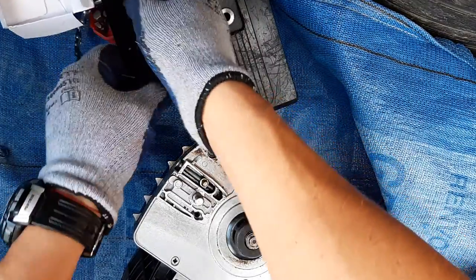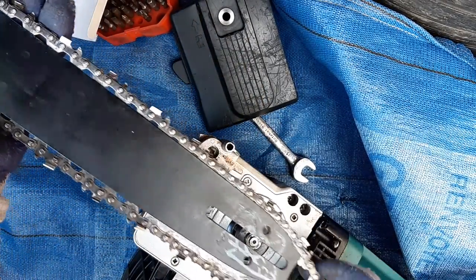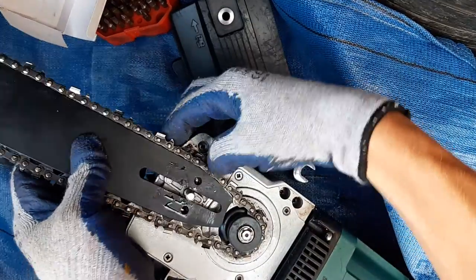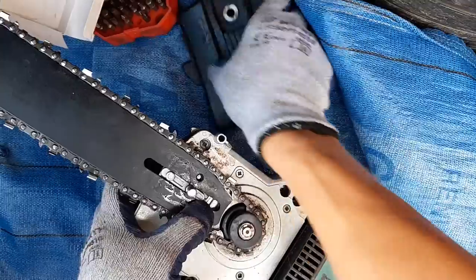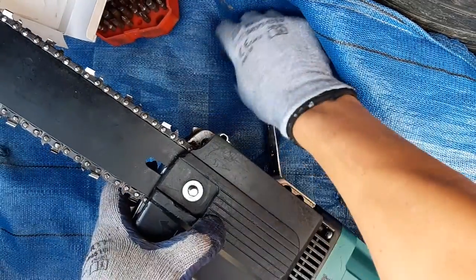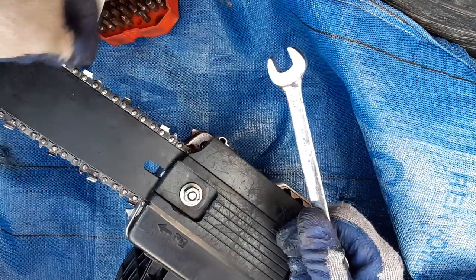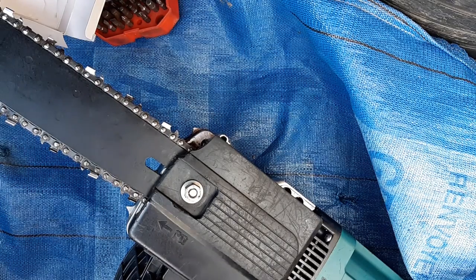Let's put the chain back on. Be careful when you're buying the clutch pod — or whatever it's called. I got sent three different types, so make sure you have the correct type, do your measurements, and buy it after that. That's it, job done! I hope the video was helpful. Like and subscribe if you liked it, and I'll see you on the next one. Bye bye!